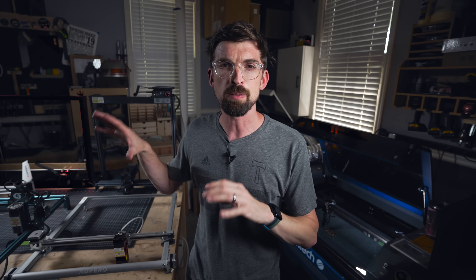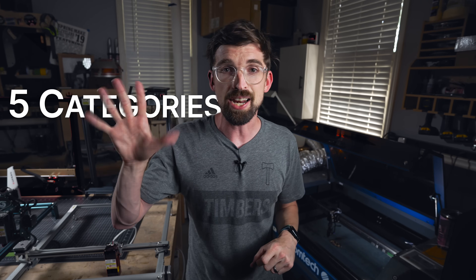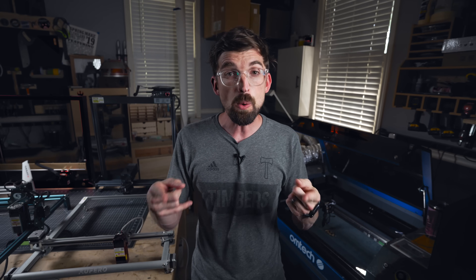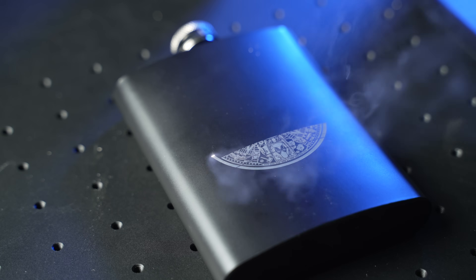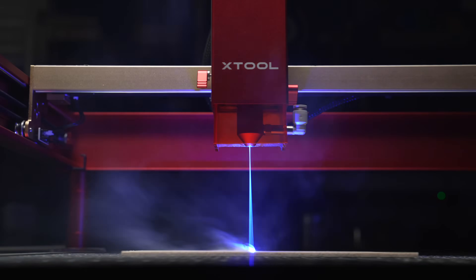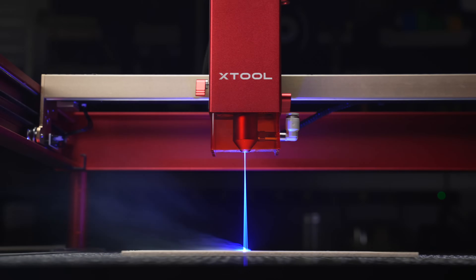Before we jump into specific machines, there are really five different categories that kind of change depending on the machine and what you are looking at. These are really going to relate back to what you actually want to do with your machine. First is going to be power — how strong is the actual laser? This is measured in watts, and we're going to have a range from five all the way up to 130 watts.